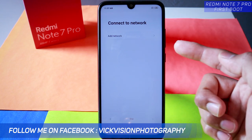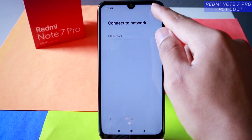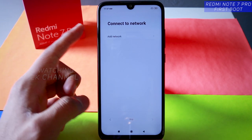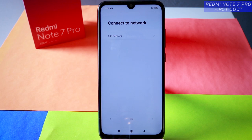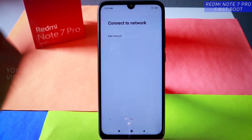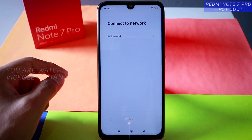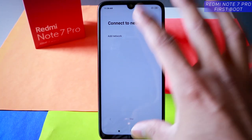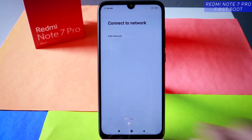Now connect to network — if you have got an internet connection, this is the time to connect. You can also insert the SIM card now. Use the SIM card ejection tray tool provided, plug it in, the tray will come out, insert the SIM card and put it back. After connecting to the network tap next, otherwise if you don't have internet connection just tap on skip.